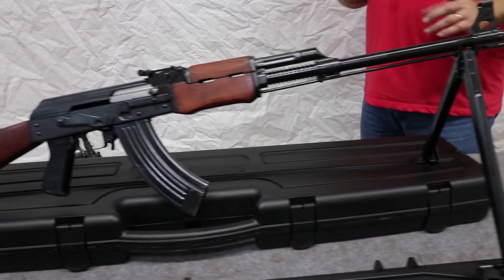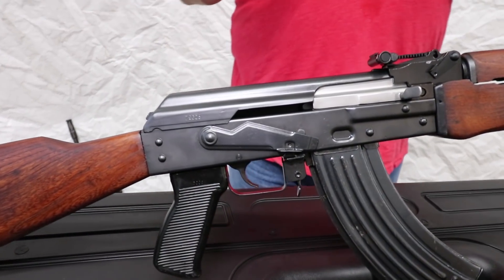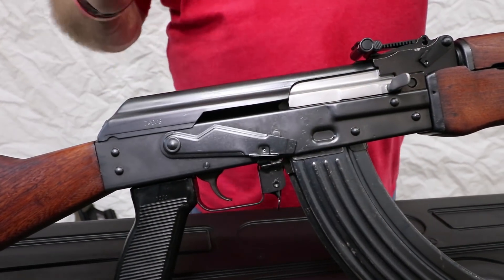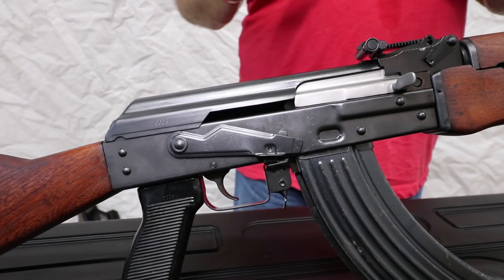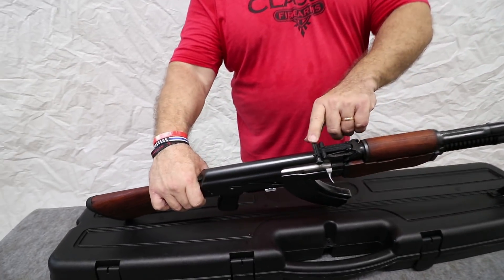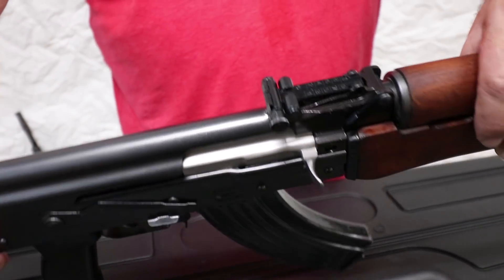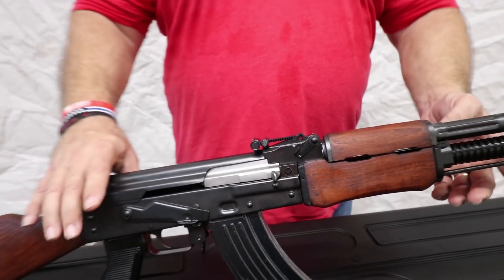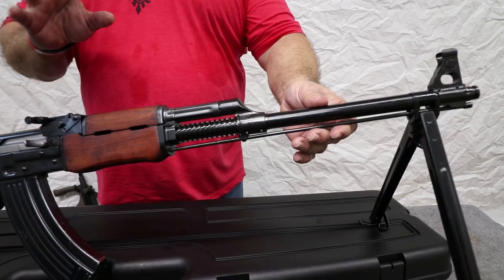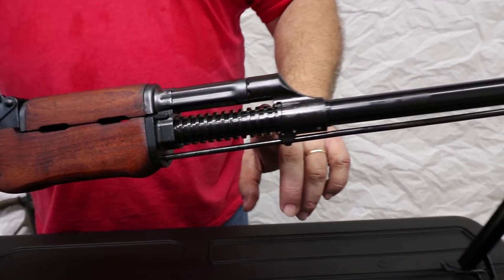These rifles have a brand new US made receiver. It's a one and a half millimeter receiver, so it's much heavier than the standard AK receiver. Plus it has reinforcement ridges that add to the rigidity and the durability of the receiver. All of the rifles incorporate the click-adjustable micrometer rear sight, just like they did in the original military. The brand new US made barrels — and these are brand new barrels — so the bores on them are immaculate, but the brand new barrels still incorporate the original series of cooling fins.